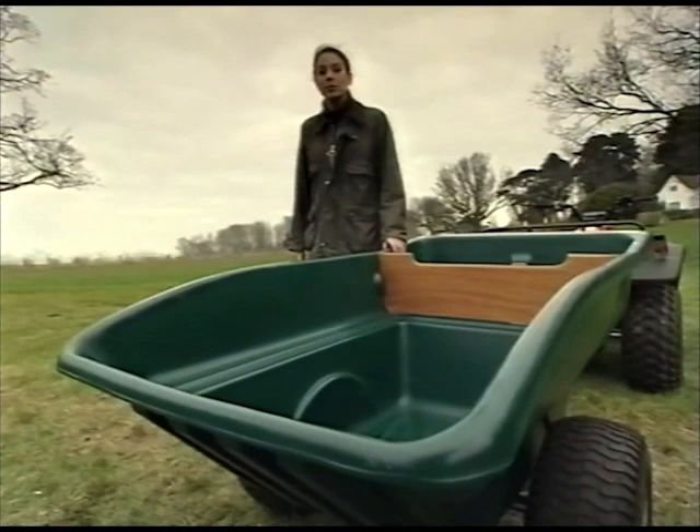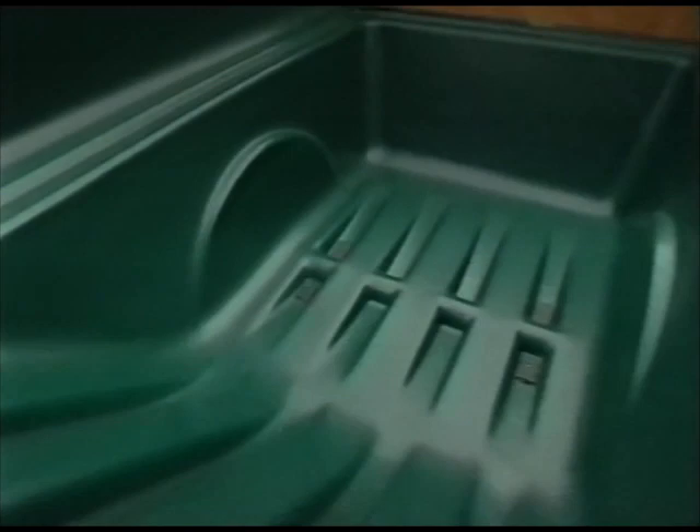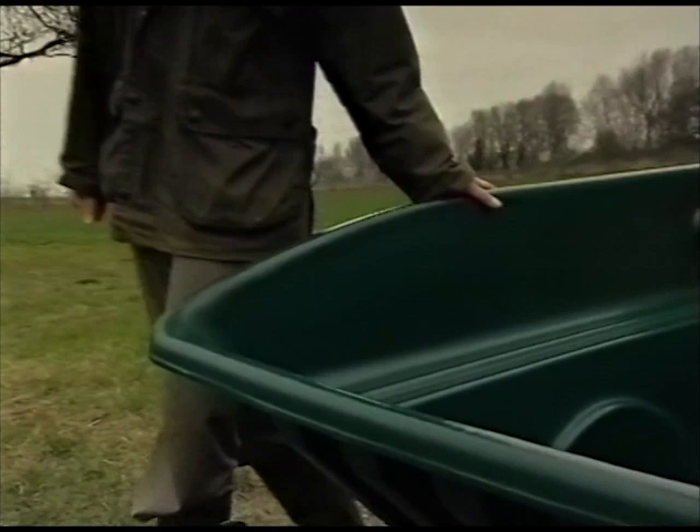With heavy use and exposure to weather, a trailer can soon look tired, but this one's moulded from an almost indestructible polyethylene, and coloured throughout. So any surface damage or scratches hardly show.